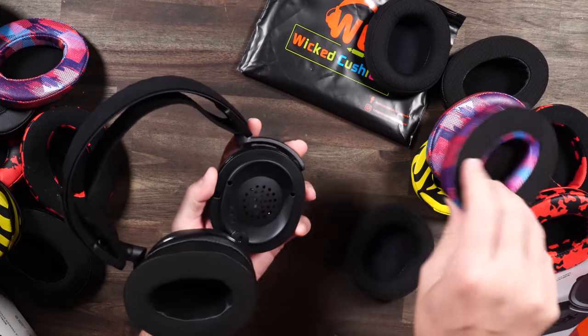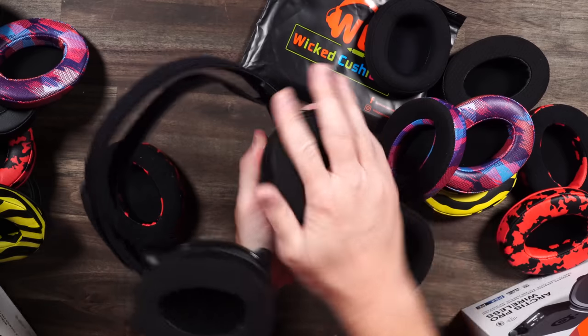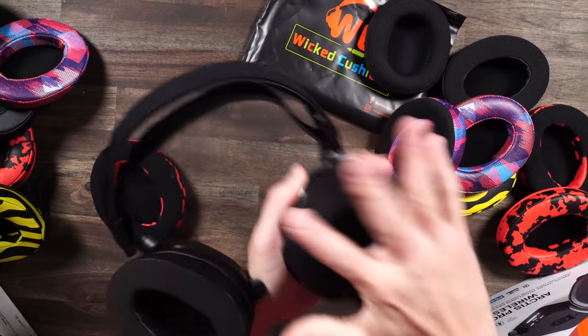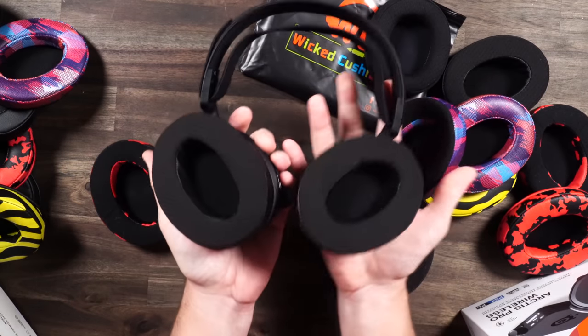Let's go ahead and get our other one. Grab one of these — same thing. Grab it on there, spin it around. You're going to feel it really start to grip when every side gets on there. And we are done.